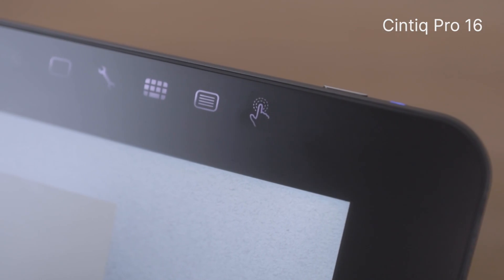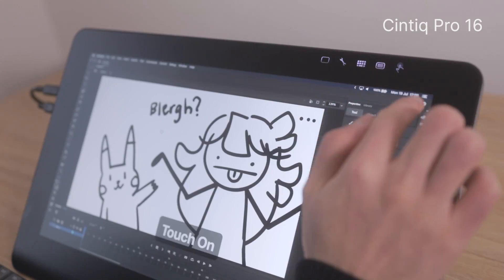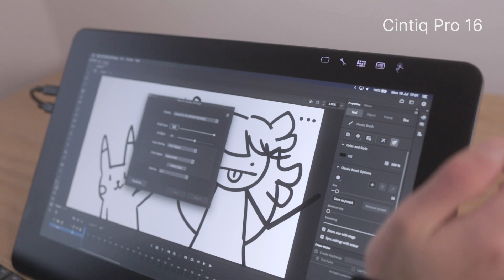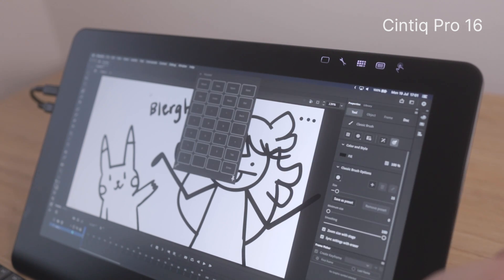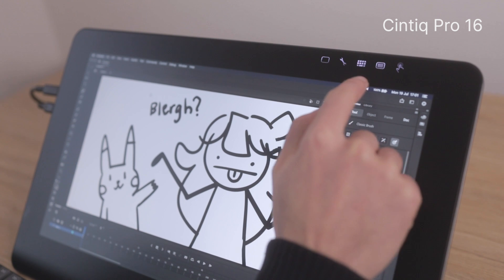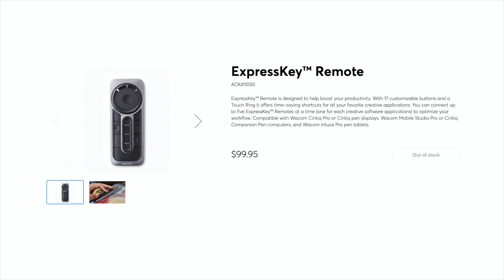At the top of the Cintiq Pro 16, you can see a row of touch-sensitive buttons. You can turn multi-touch on or off, adjust display or tablet settings, pull up an on-screen keyboard, or turn on tablet mode which lets you use the Cintiq Pro 16 like an Intuos. If you want to add physical buttons, both the Cintiq 16 and the Pro are compatible with Wacom's ExpressKey remote.